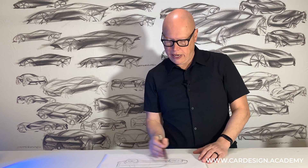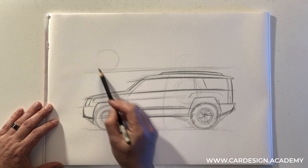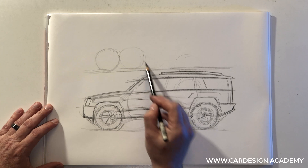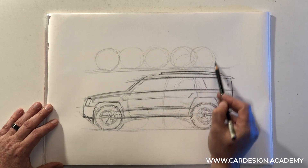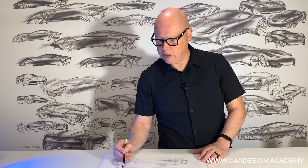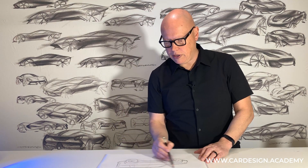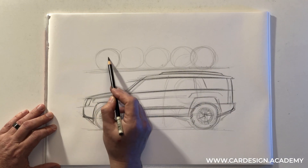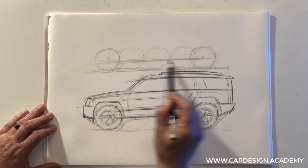So how might we contrast that with a crossover? Crossovers tend to have slightly smaller wheels and slightly less ground clearance, but still well above the ground clearance of a typical sedan. I'm going to draw my ground line and my wheels. This time I'm going to do just a little bit less than five wheels — one, two, three, four, and then maybe four and three quarters wheels. The wheelbase is still fairly short, but the tire diameter is slightly bigger than a typical sedan. The ground clearance, rather than being at the wheel center, might be just slightly below the wheel center, but still well above the ground.